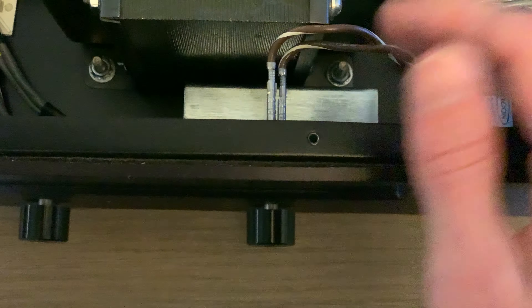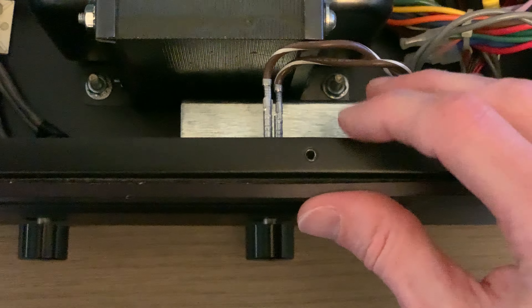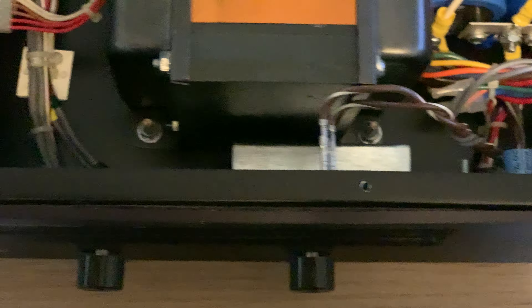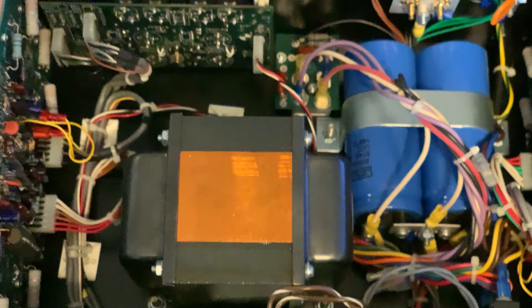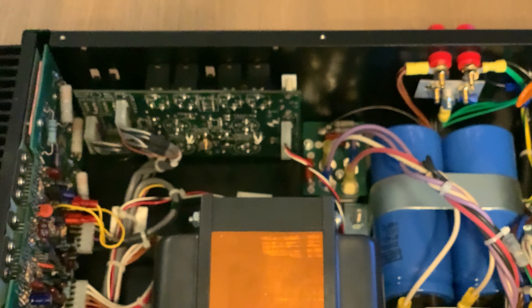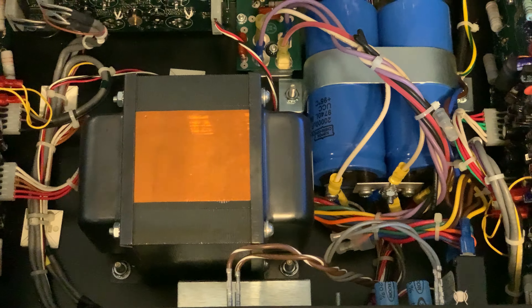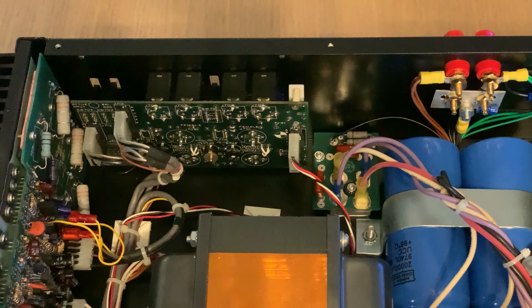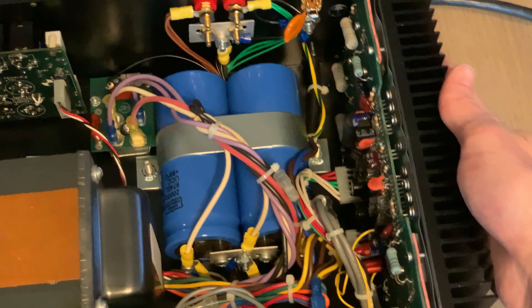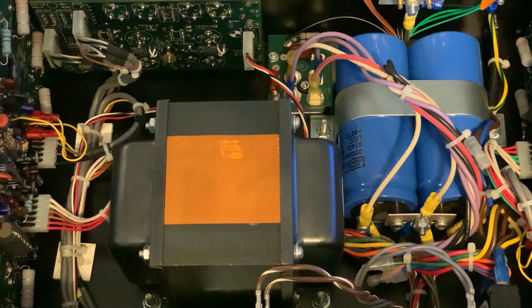It's 25 years old, so the foam has deteriorated. I'm going to leave it as-is since I don't have any foam to replace it with, but it's just standard foam you can get at Home Depot. The interior is literally like brand new. The reason for that is there are no vents in the cover — this amp must not run very hot, otherwise you'd expect vents. There are some nice big heat sinks, but no vents anywhere in this unit.